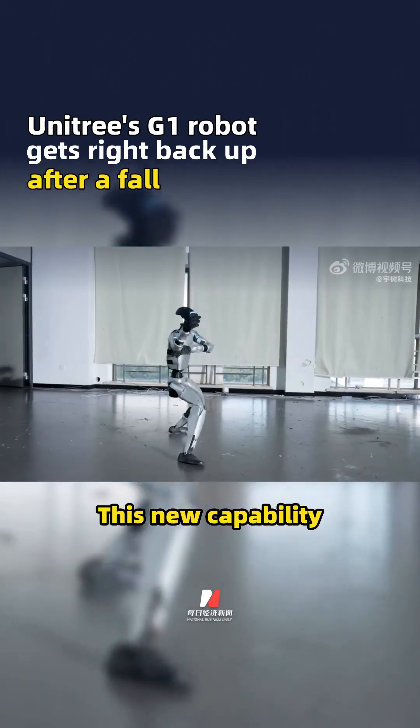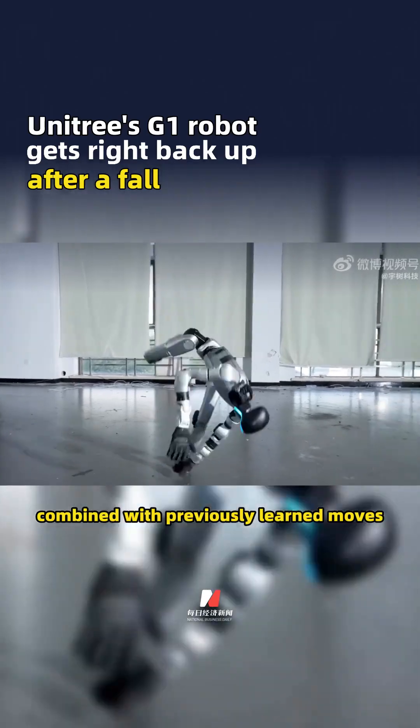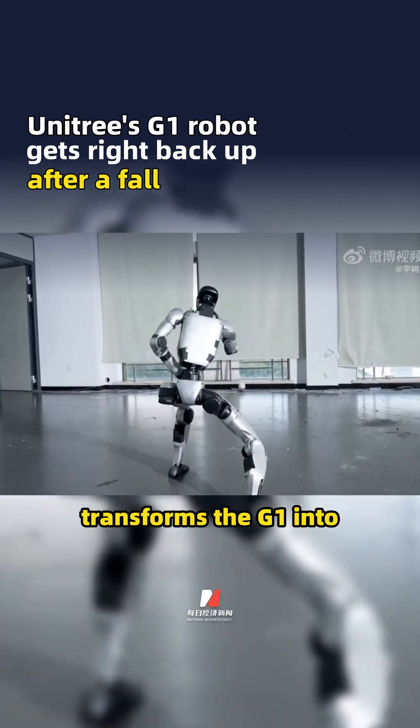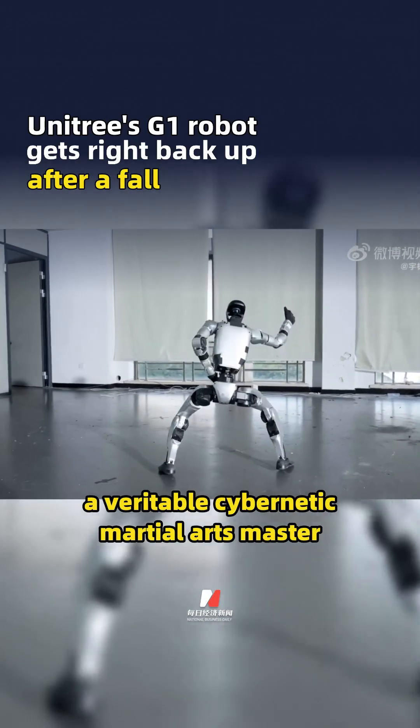This new capability, combined with previously learned moves such as a carp jump, tai chi, and martial arts leg sweeps, transforms the G1 into a veritable cybernetic martial arts master.